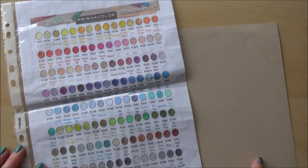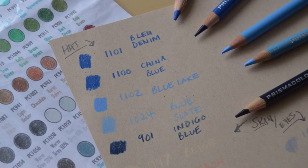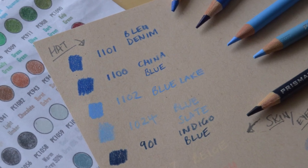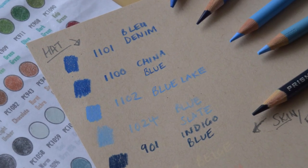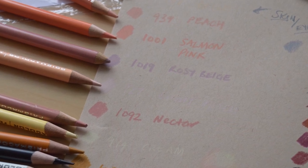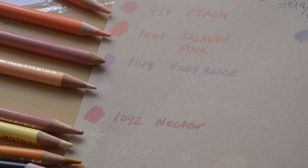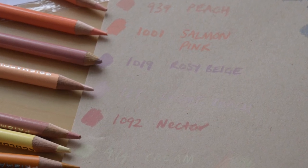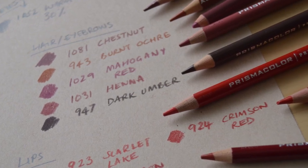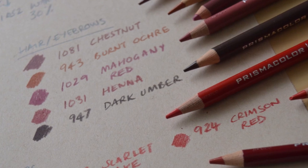Before I started my Mary Poppins drawing I used my Prismacolor color chart to sketch out and help me choose which colors I was going to use. I tested these out on the Strathmore tone tan paper and noted down which colors I would need for which part of the drawing. It's really useful to do this, especially if you're using a different color paper, since some colors will show up differently and it saves any color catastrophes later on. I noted down which colors I'd need for Mary Poppins' hat, hair, skin, eyes, and so on.